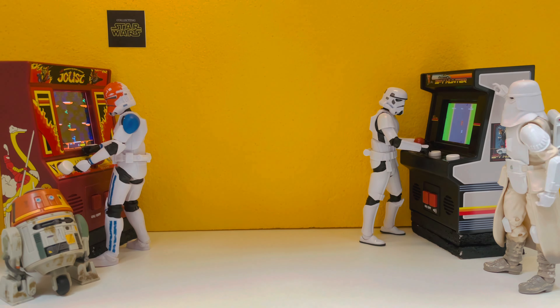Welcome everybody to Collecting Star Wars. We are back in the Action Figure Arcade to bring you not one but two troopers for review. From the Lucasfilm 50th Anniversary Star Wars The Black Series Archive Wave, it's the Shore Trooper — but that's not all, because today you're also getting the Imperial Hover Tank Driver. Let's open these guys up and have some fun.